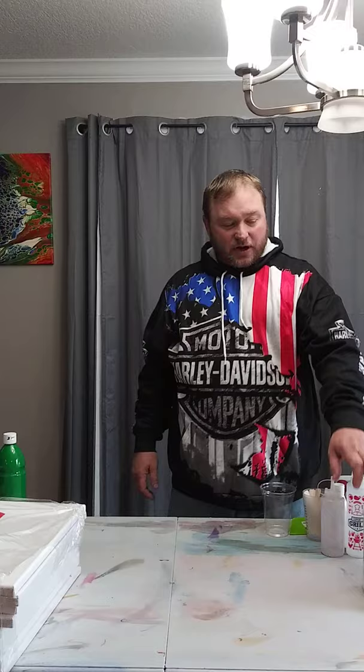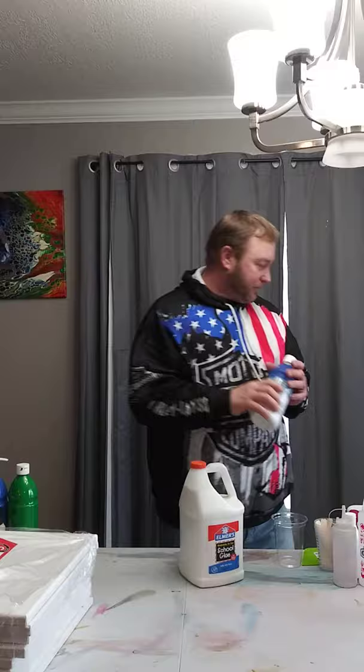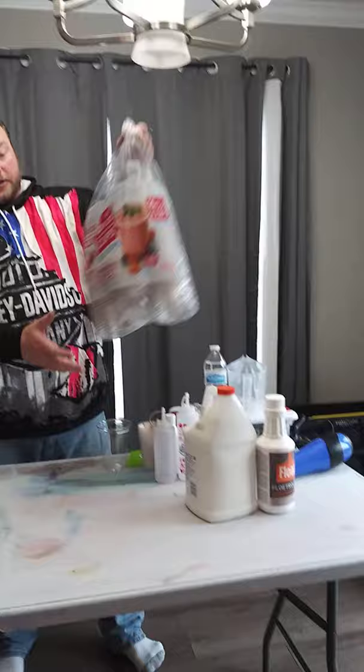When you get an empty bottle, you can pour your pouring medium back into it for storage. I've got some Artist Loft bottles that I put tape on so I know this is not just paint — it's my pre-mixed pouring medium.